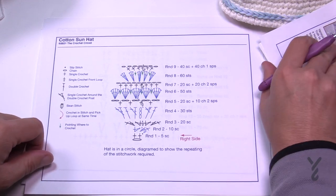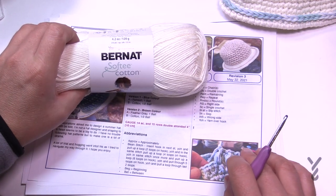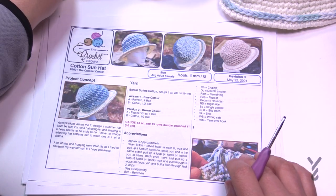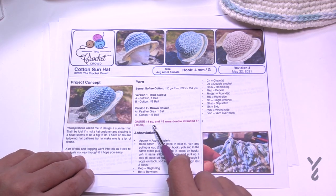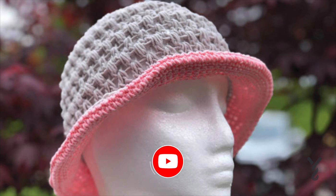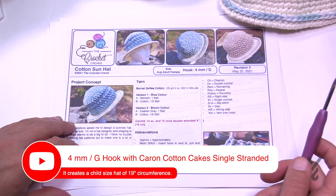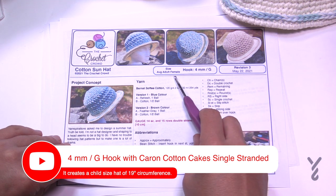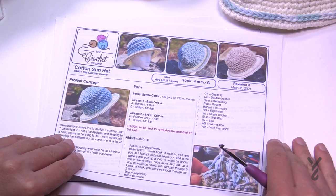Today on camera I'm just going to use Caron Cotton Cakes. The reason is I don't have much of it and I love it so much. Just keep in mind there is a gauge — this is why I don't do hats for designing. If you don't honor the gauge, the hat will be too big or too small. You can use Caron Cotton Cakes with just one strand, or skip the drama and double strand using Bernat Softie Cotton. We're using a four millimeter size G hook and now we're going to get started.